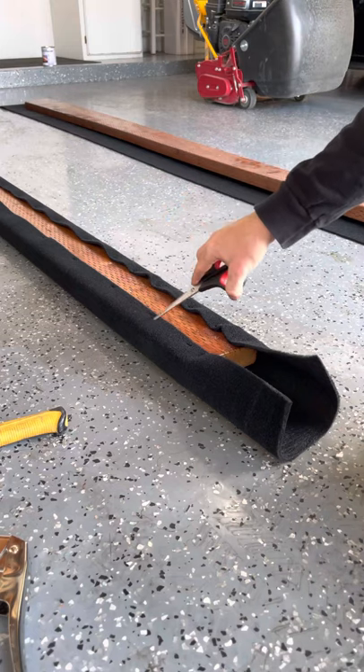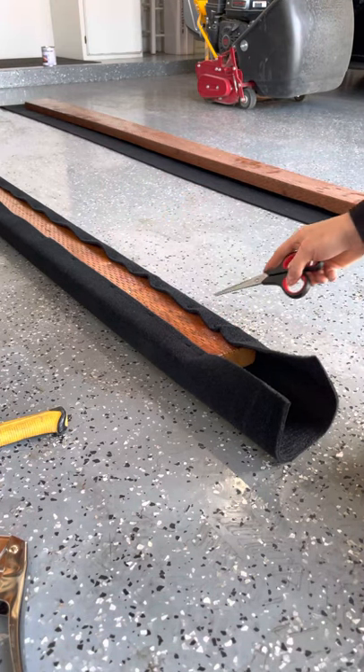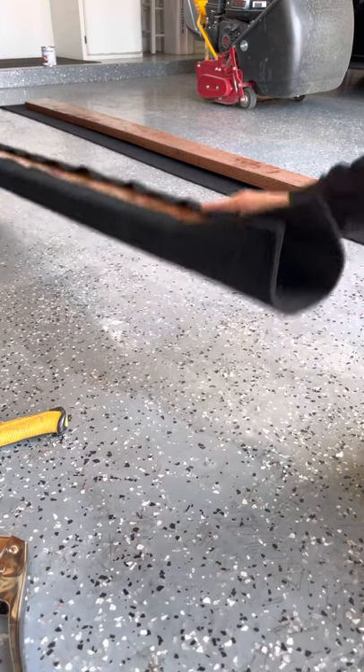I've stapled all on each side. You just pull together and staple it. I do a staple every about five or six inches apart from each other. Try to get it as tight as possible.